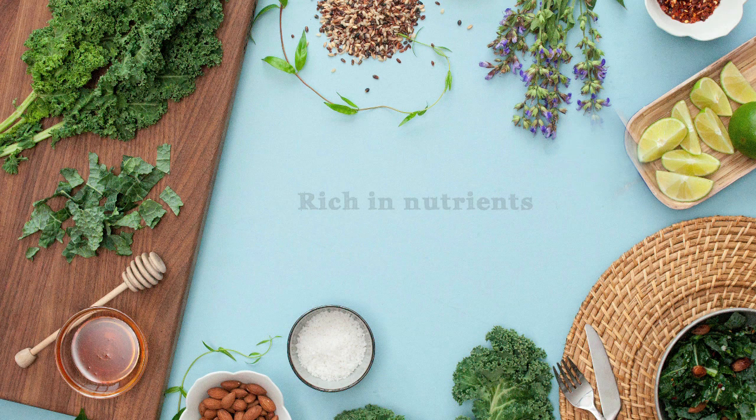Meet Kale, your new friend with benefits. It's rich in nutrients, high in fiber, and has a great earthy flavor. Your mother would approve.